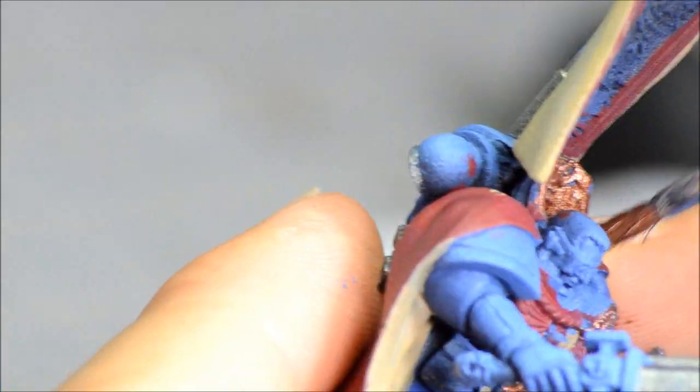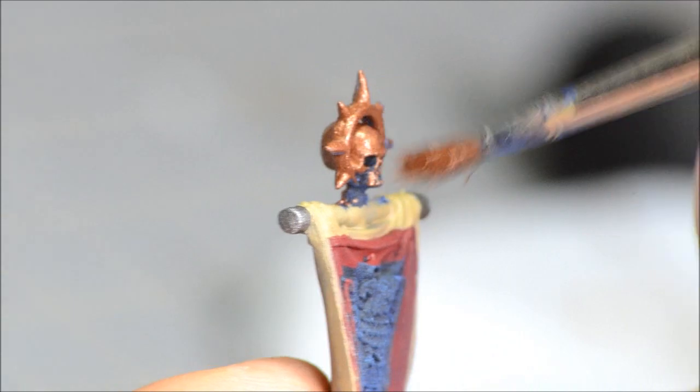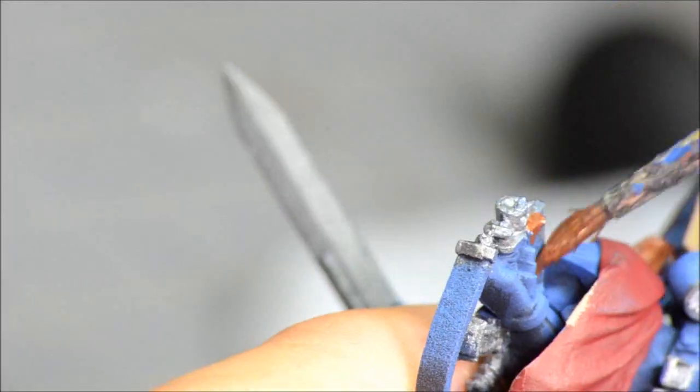They're a little awkward to work with if you're trying to stay within the lines. Using the base color gold there — painting the stuff on the bolt gun, all the ornamental detail, and I'll be doing the handle of the sword, a bunch of the stuff on his chest, the thing behind his head, and some of the detail at the top of the standard pole.